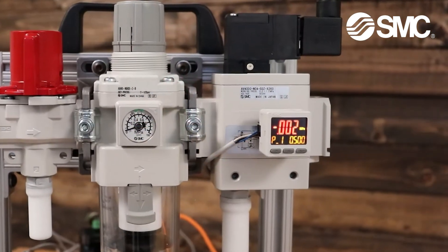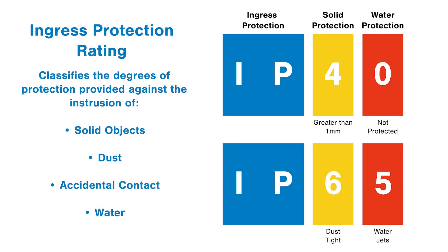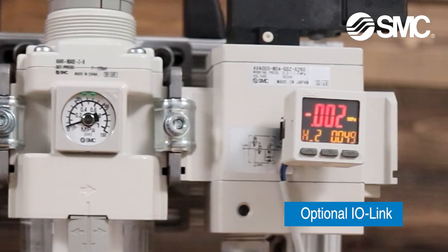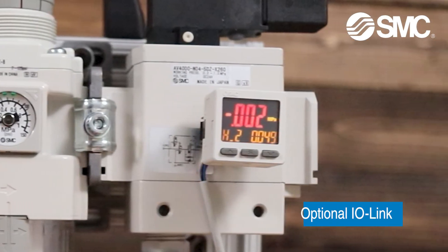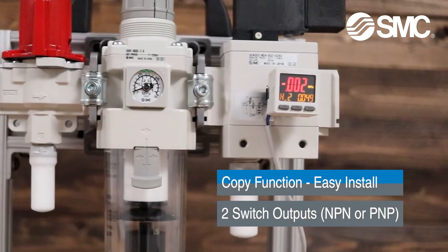The ISE PSE20 Digital Pressure Switches are available in both standard IP40 and IP65 protection ratings, including an optional IO-Link version. The ISE PSE switch is available with single or double outputs in both PNP and NPN configurations.